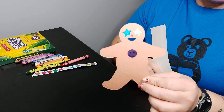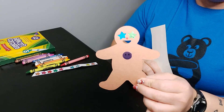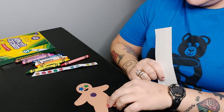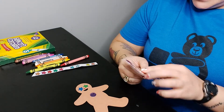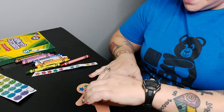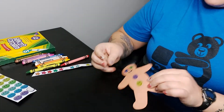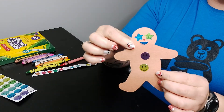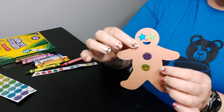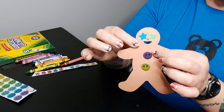This is just the colors that I want to use. I've given him one button, so I need to give him another button. I think I'm going to do yellow — a yellow smiley face. Look at this! So I'm almost done decorating my gingerbread man. We've got our one, two buttons.